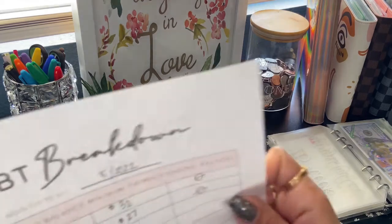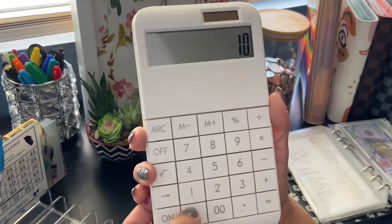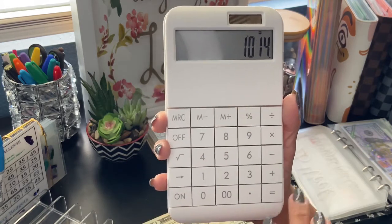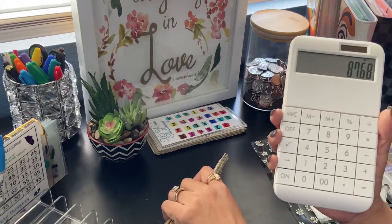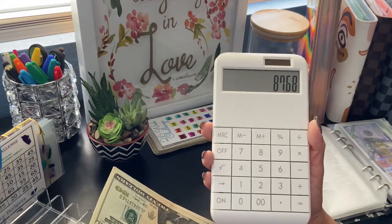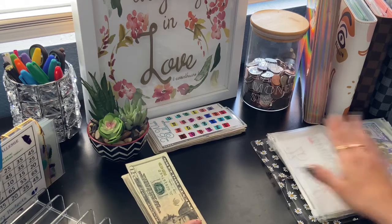So my balance is $1,101.68 — and remember this challenge is $1,014. So $1,101.68 minus $1,014 equals — I need $87.68. But with the snowball remaining, I have more than enough because I have $120 here. I decided to take out the snowball money — the $100 — which I'm gonna pay myself back, because I really want to focus on it now and pay this next one off.